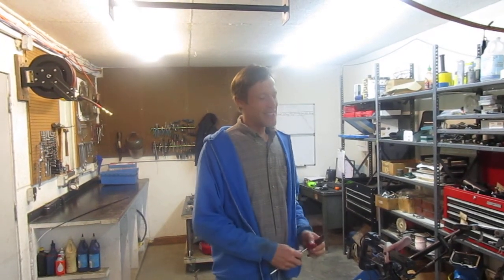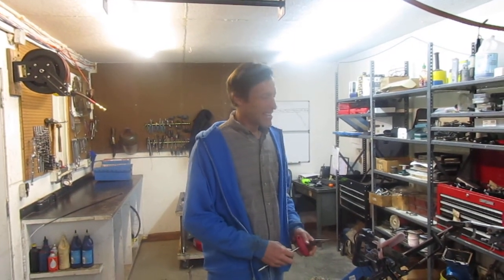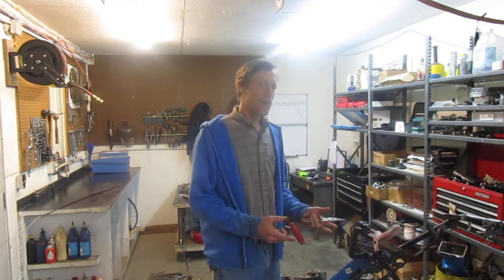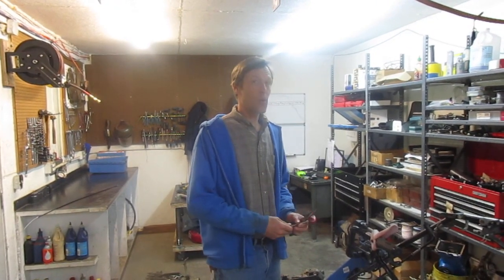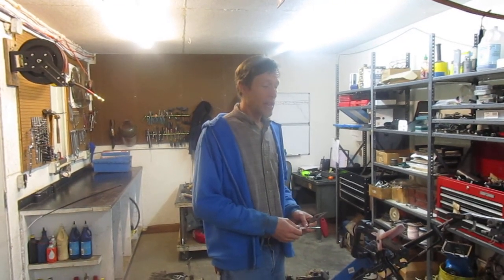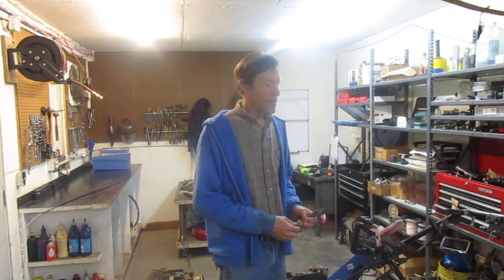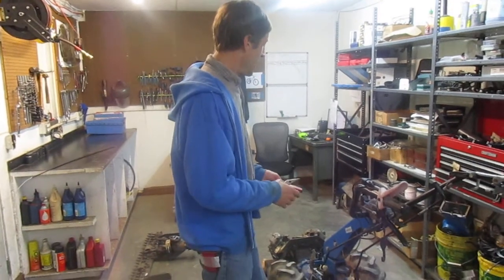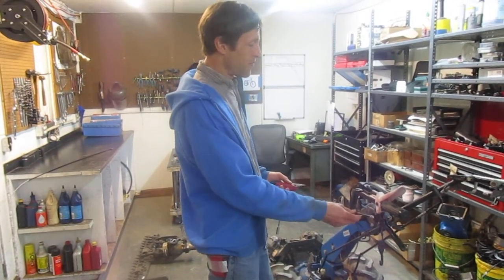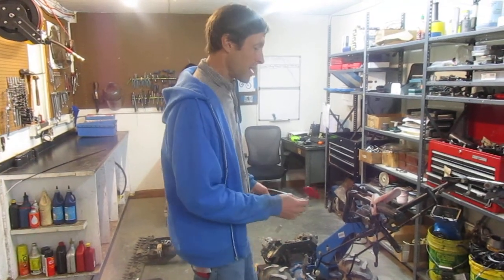Welcome folks to the EarthTools Service Department. We're going to do a video on a very common service procedure on a BCS or any walk-behind tractor that uses control cables, and that is replacement of a control cable. Here today we've got an old BCS 850 in the shop undergoing various repairs, but one of the things it needs is a new clutch cable, so we're going to go ahead and put it on.